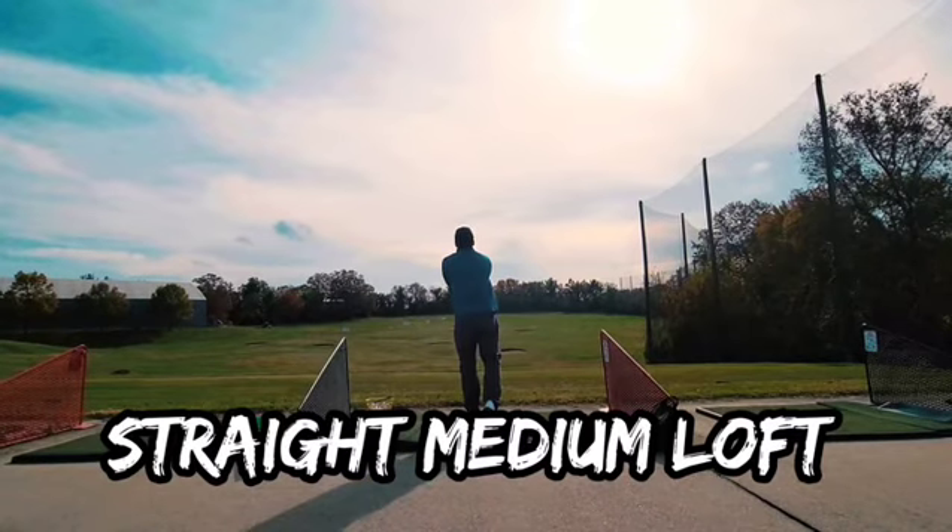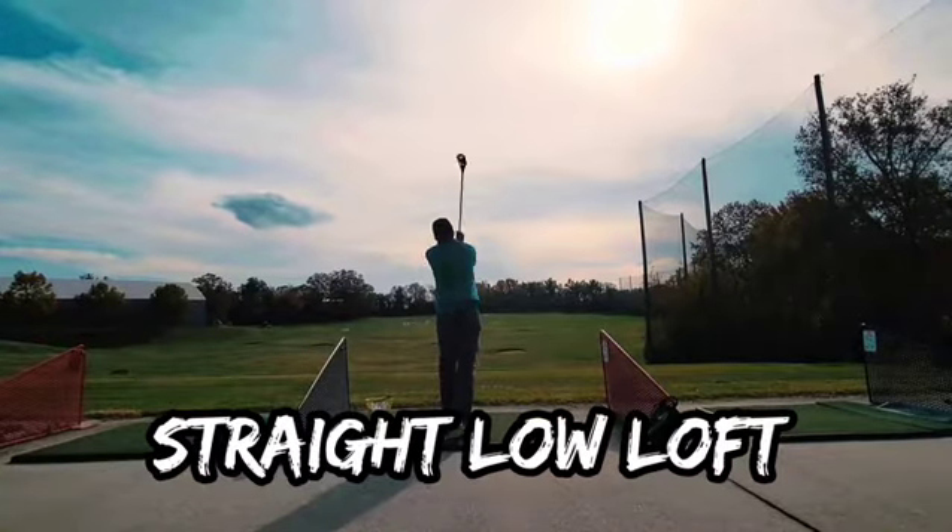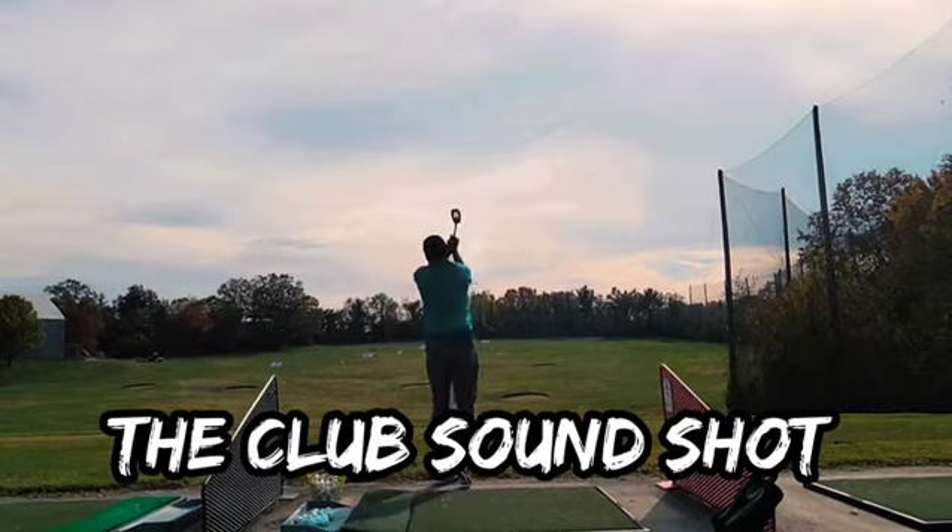Here are some essential shots you need in fling golf: straight medium loft, straight low loft, and the club sound shots.